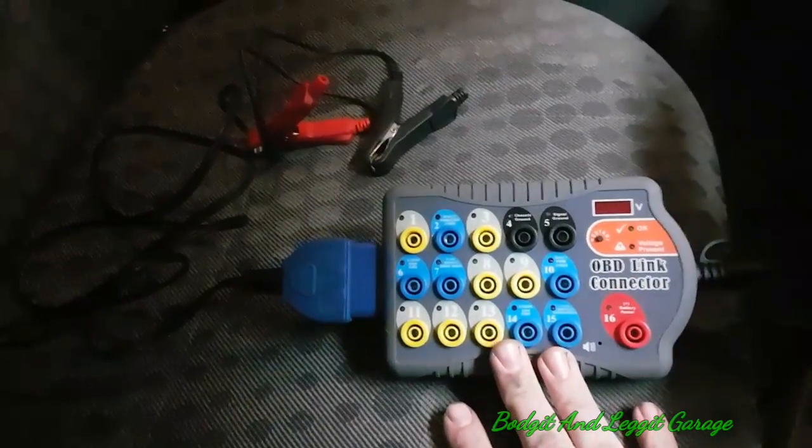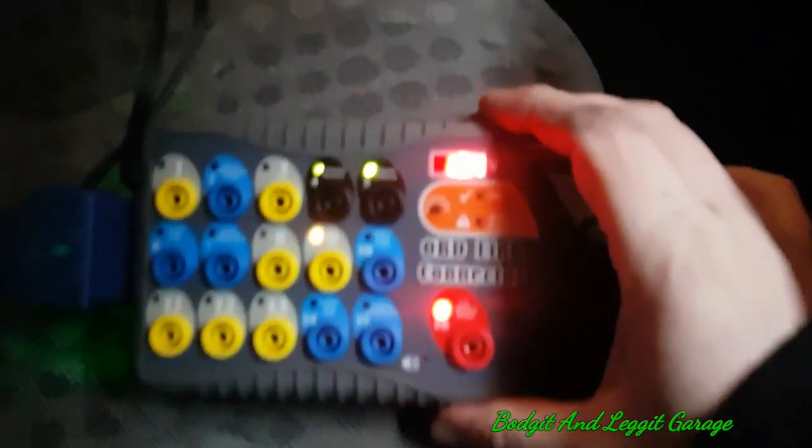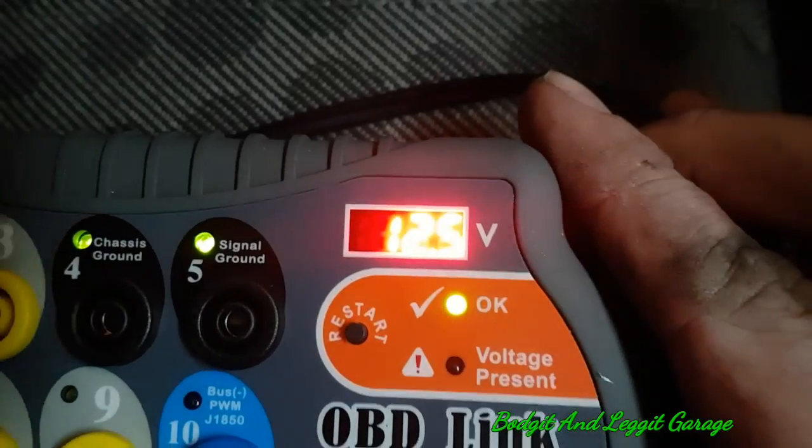This is a breakout box. What I'm going to do — this particular one, which I prefer, has the voltage display. So I'm just going to hook my lead up to the battery here. As you can see, we have 12.5 volts, so it's more or less fully charged, and we can see it's lighting up.